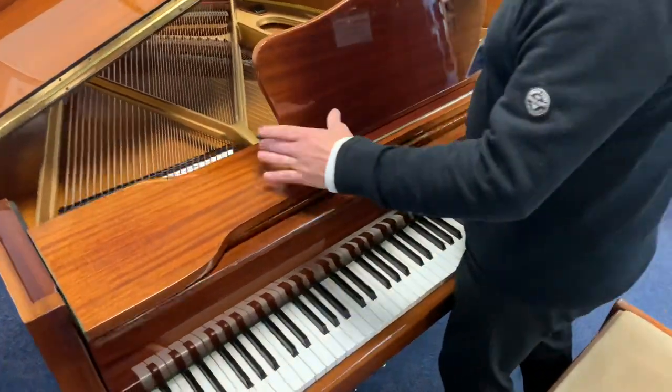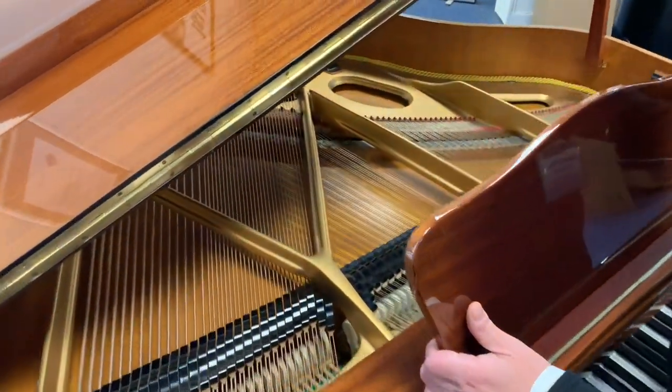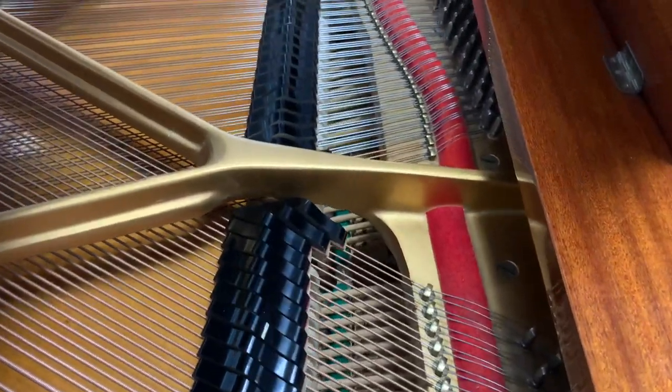Internally, it's all absolutely sound. The hammers are all great, the dampers are good, the soundboard's good, and the strings are fine. So internally there are no issues — it's all at concert pitch.